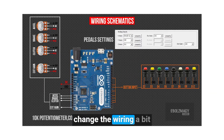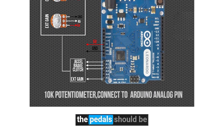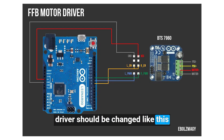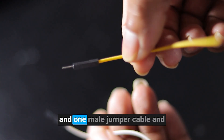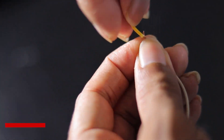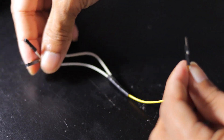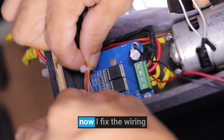Now we have to change the wiring a bit. First, according to this diagram, the pedals should be connected in order. Secondly, the wiring related to the motor driver should be changed like this. I take two female jumper cables and one male jumper cable and connect them together like this. Now I fix the wiring.